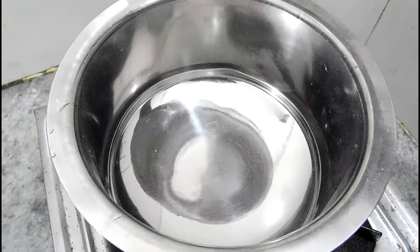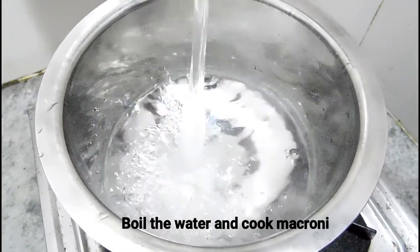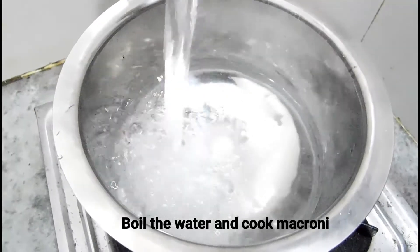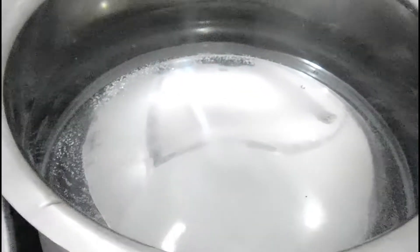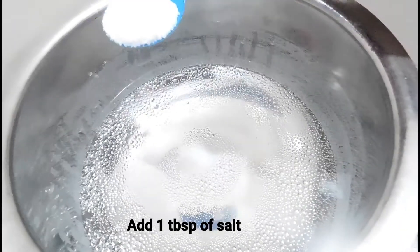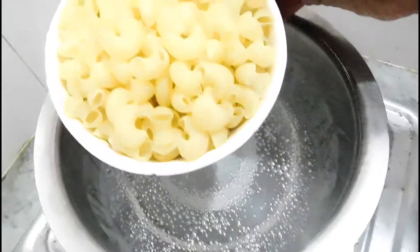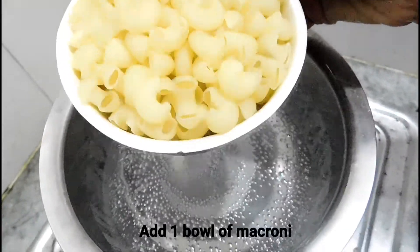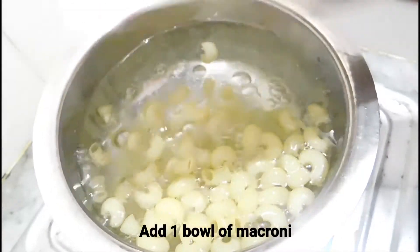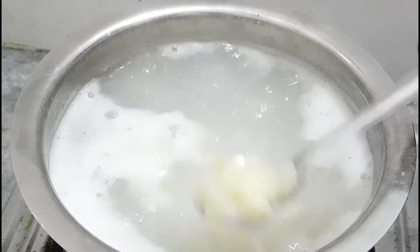In Indian style macaroni pasta, we will boil the macaroni first. I have put water in a bowl and we will warm the water. We need enough water so the macaroni cooks properly. We add the macaroni and cook it. After 5 to 8 minutes you can see that the macaroni is just fine.